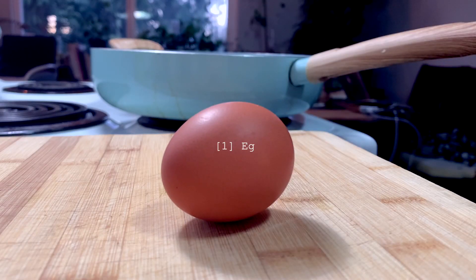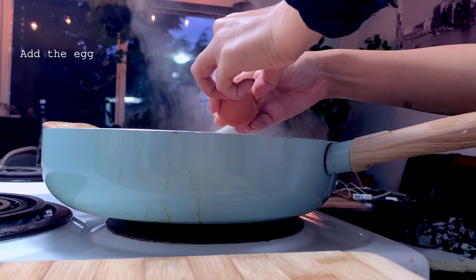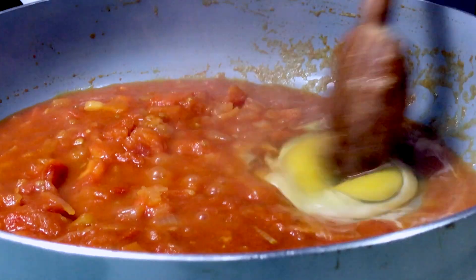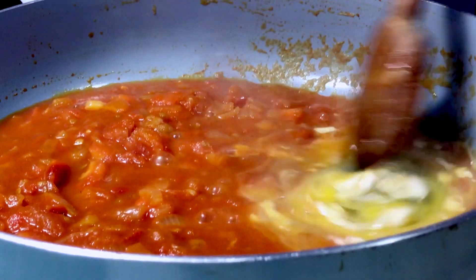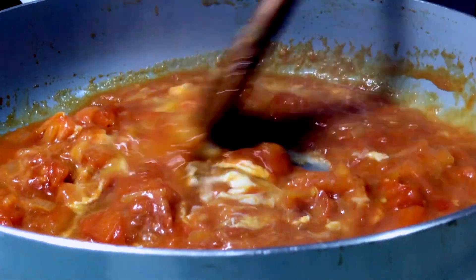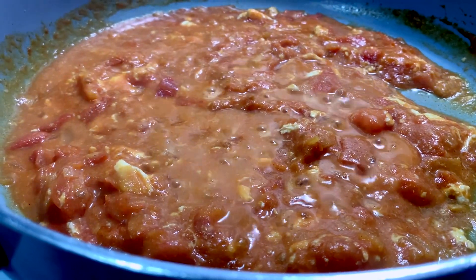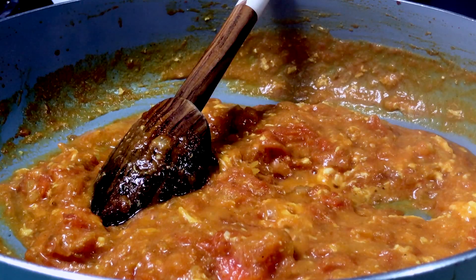And speaking of eggs, I'm adding one egg. I made some room by pushing the tomatoes to the side a bit, as much as I could. I like to wait a little bit before I combine the egg and tomatoes, then I swirl them together until both ingredients are mixed up. If you're not a fan of tomatoes this might not be your cup of tea, but if you enjoy the taste of tomato-based pasta sauce or even pizza sauce, this recipe might be worth a try on your next cooking adventure.